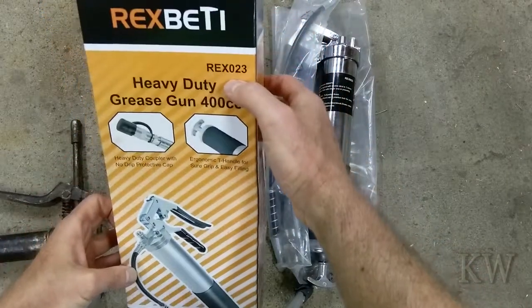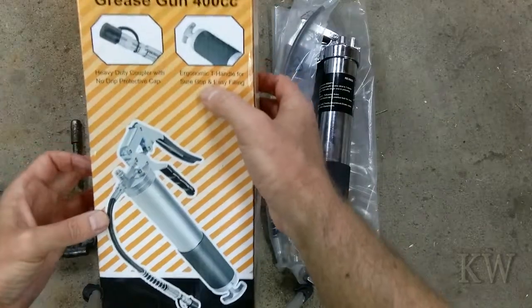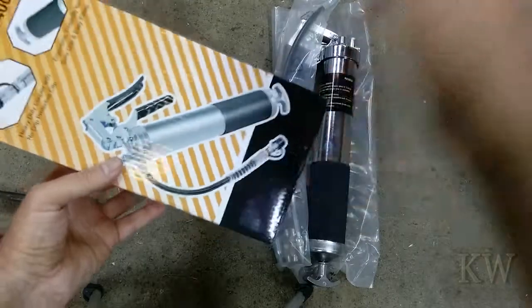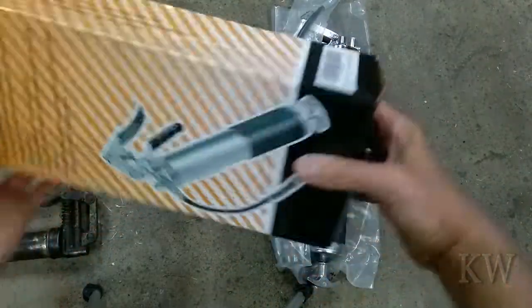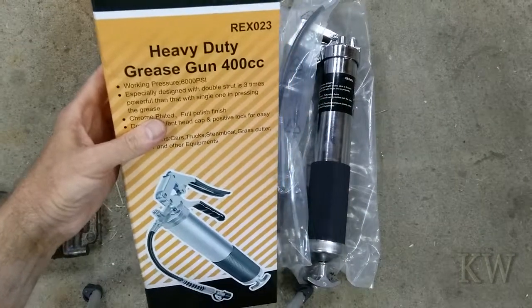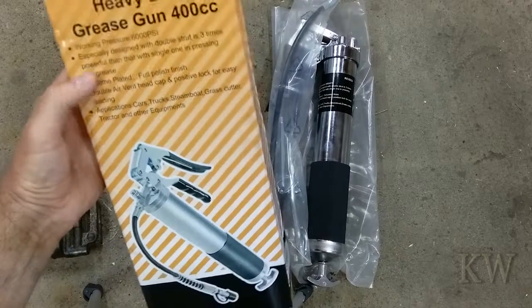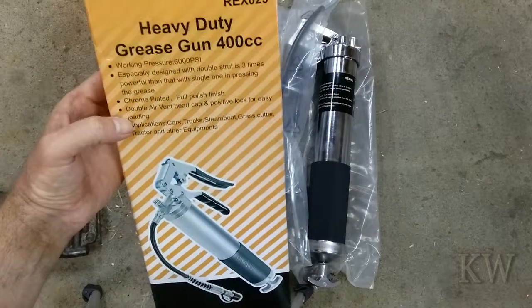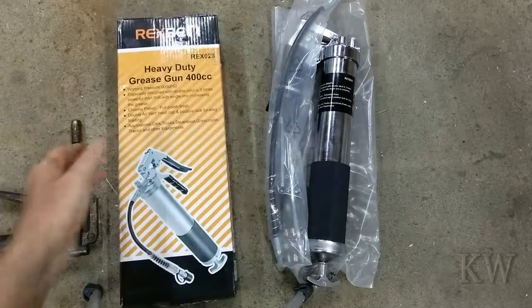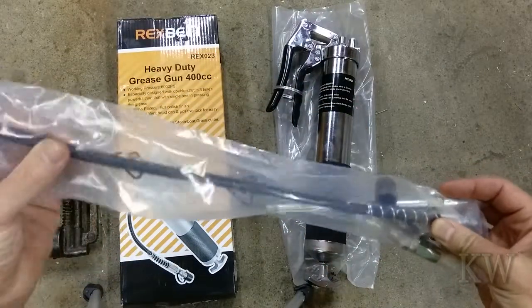Let's see - Rex 023 part number, heavy duty coupler with no-drip cap, ergonomic T-handle. You can see it's a squeezy grip, not a pump one, so this should make it a little easier if you've got to use both hands. Working pressure 6000 PSI, double strut - three times more powerful than a single one, chrome plated which makes it faster.